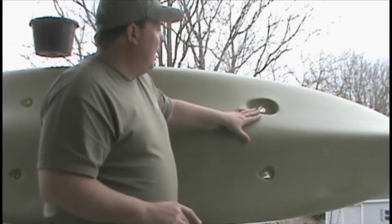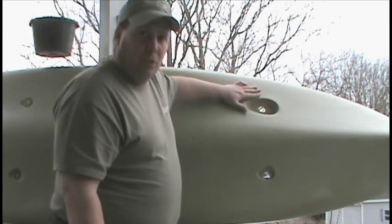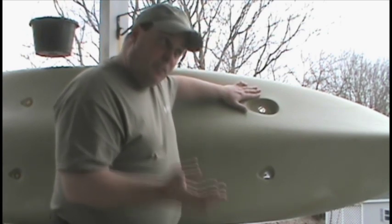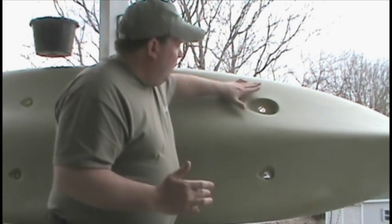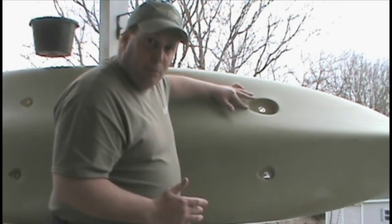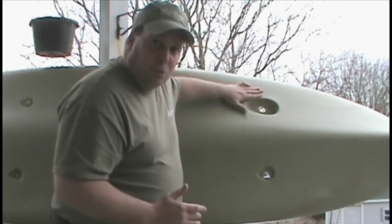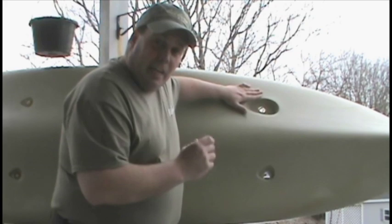If you have a later model Ocean Kayak, you'll notice in the bottom it has a recessed scupper hole. For those that aren't familiar with it, these scupper holes are to allow these sit-on-top kayaks to be self-bailing — so if you take a wave over the bow or over the side, they'll drain. Ocean Kayaks have this recessed scupper hole in the bottom, and this is where the bottom of the transducer will fit. You'll feed the transducer up from the bottom, feed the wire through, run the nut down, and it'll be ready to go.